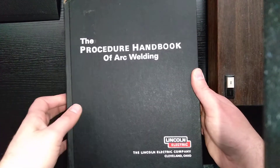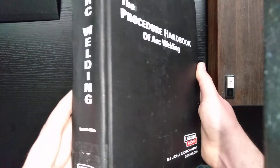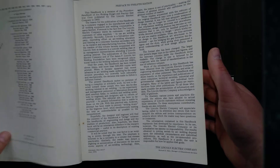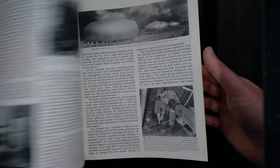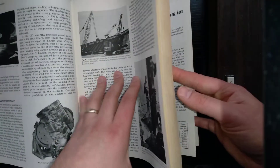I figured I'd make a quick video on this interesting welding book I found by Lincoln Electric — The Procedure Handbook of Arc Welding, 12th edition. Check the date in the front here — it says 12th edition, printed in 1973. It's got a lot of interesting history and stuff talking about the arc welding process.